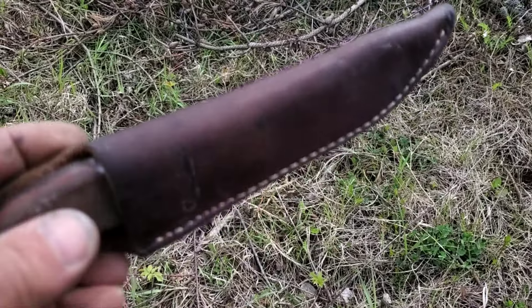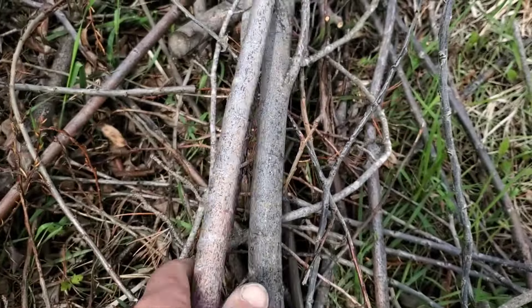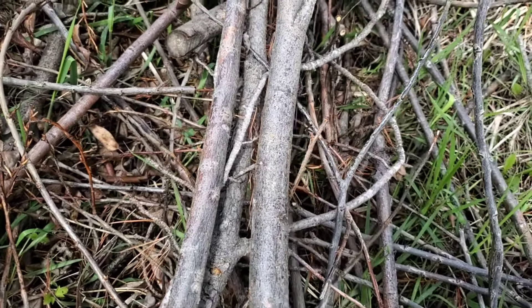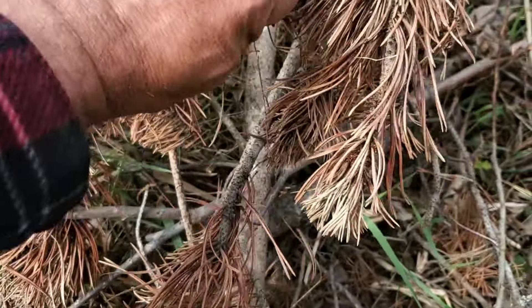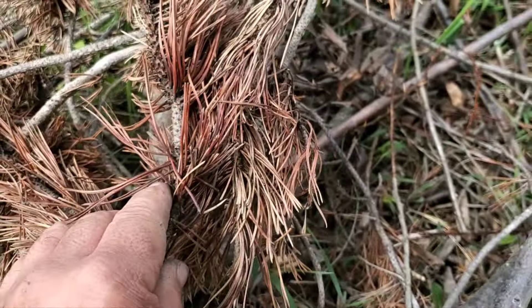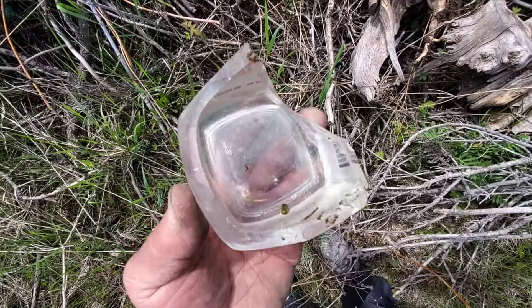I'm also only going to use my knife and maybe the laces from my shoe. In this pile here I found two pieces of willow that could work as a spindle. They're fairly straight, and some dry pine needles. It did rain last night so everything's going to be a little bit damp. This might make a good handhold — just a very sharp piece of glass. I've got to be careful.